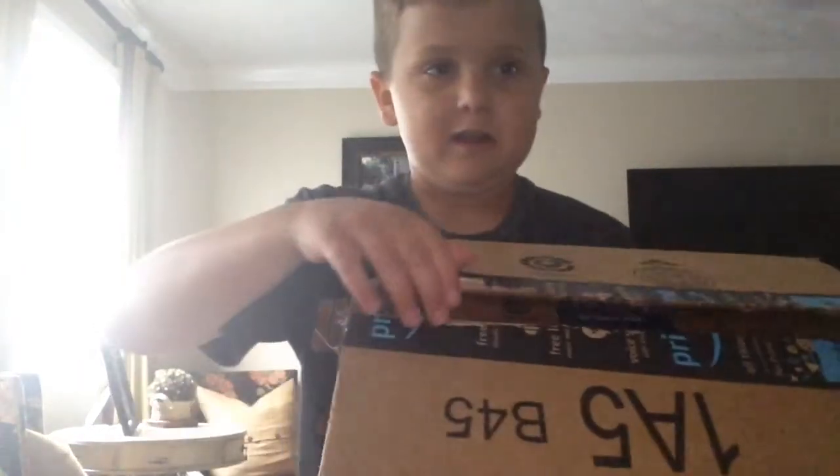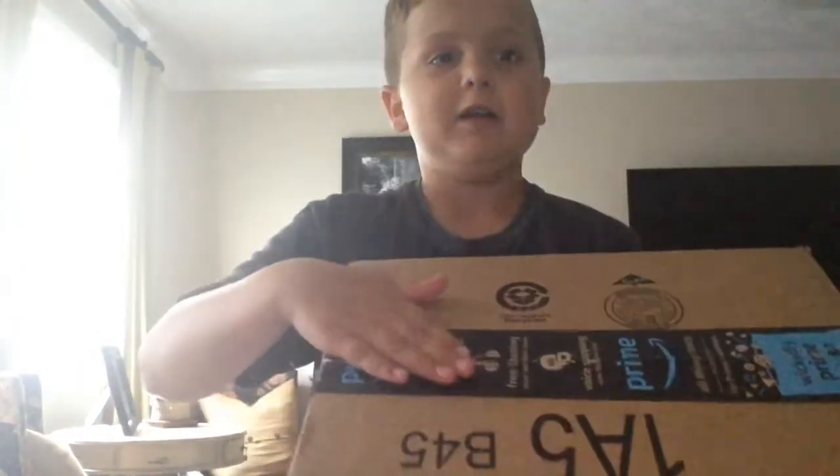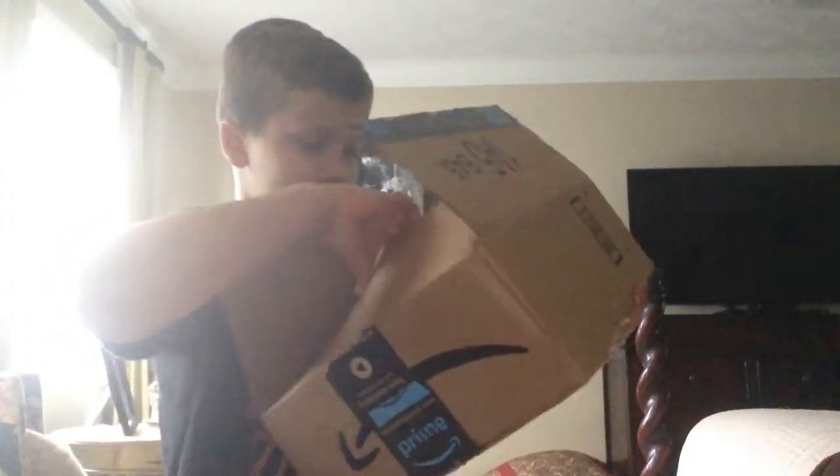What's inside? I think they're here. I'm pretty sure these are it. Let's check. This is it. Yes. I actually love this stuff.